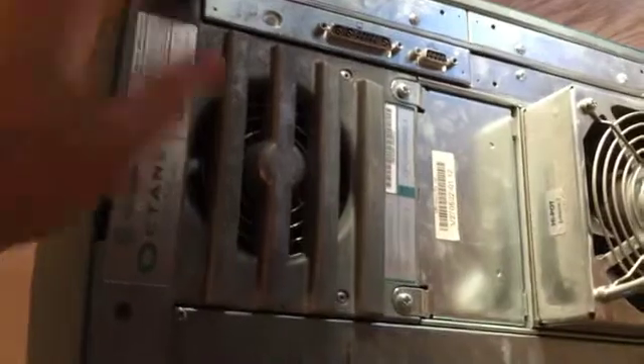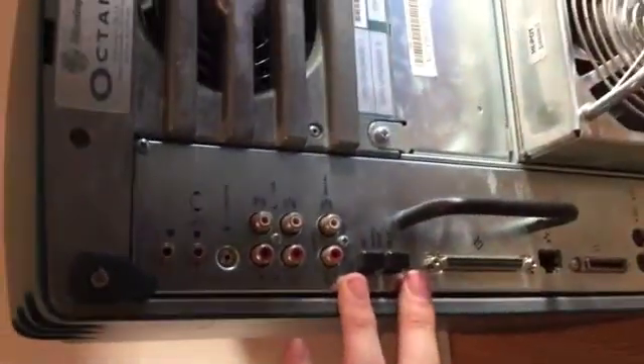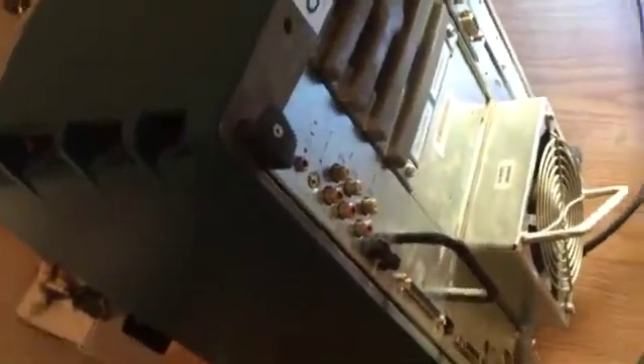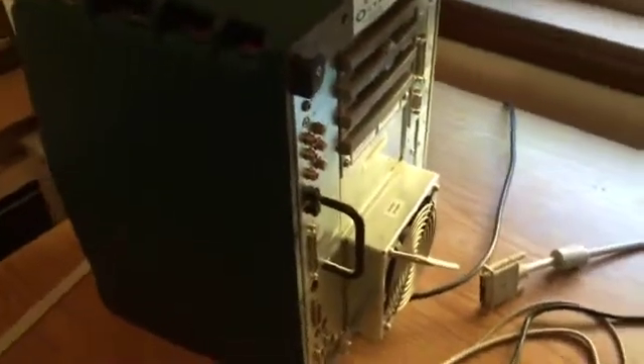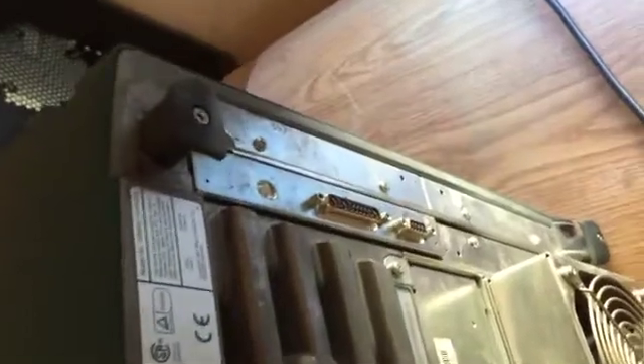The stuff is removable. This is the video card here. This is the motherboard that you can pull out, which I'm not going to do at the moment, because the Octanes have a very interesting motherboard connection system in the back that I think is fairly fragile. The Octanes don't have the same video texture performance that the O2s have — they don't have shared graphics, so you need to buy texture memory for them. I think it's called T-RAM, and it attaches to the graphics card.